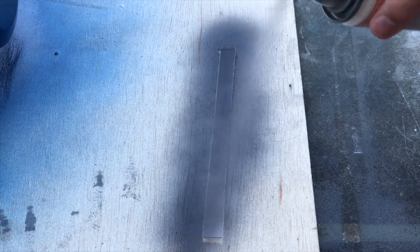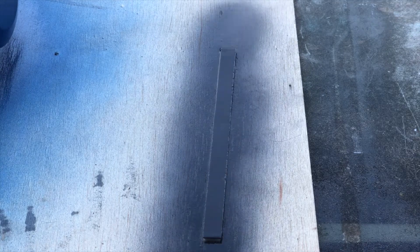I then cut a thin piece of lexan and hit it with a couple coats of lens tint to make the visor portion of the helmet. I should have only done one coat since this came out looking okay, but I could have followed the directions a bit better.